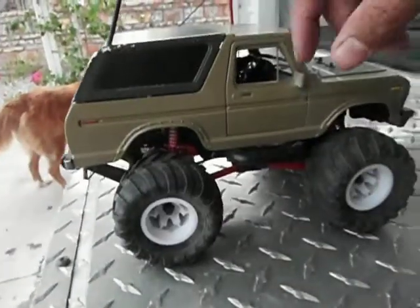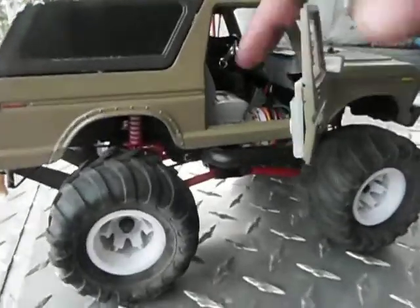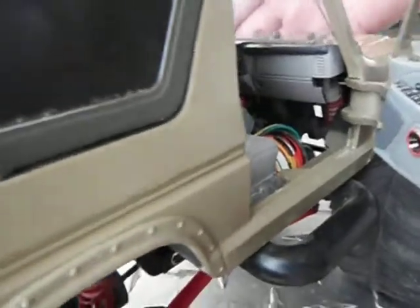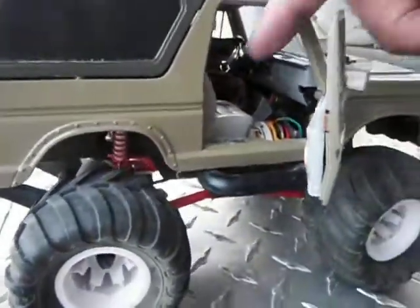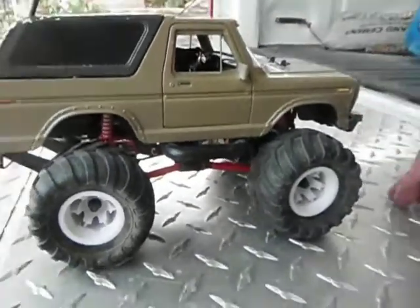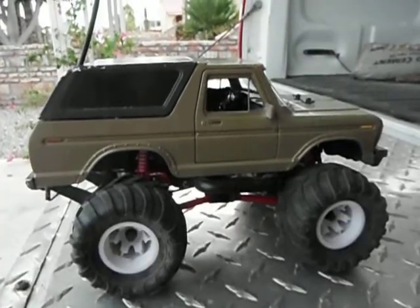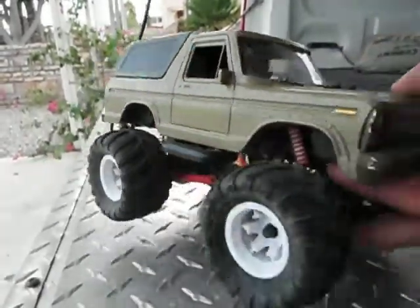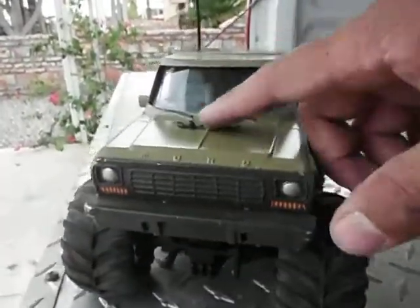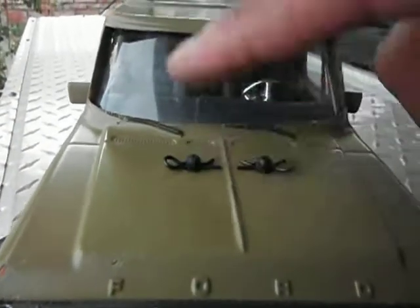The other side of the door opens up as well, and you can see inside it's all custom — custom interior with a dashboard and seats. You can fit another G.I. Joe figure or 1/18 scale figure up in there. It's also got D10 pins, and the body can be taken off.